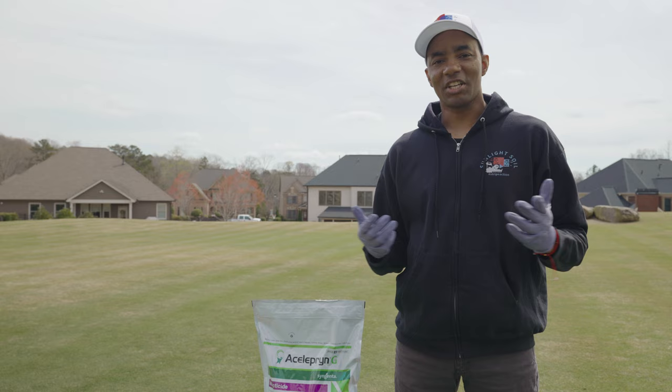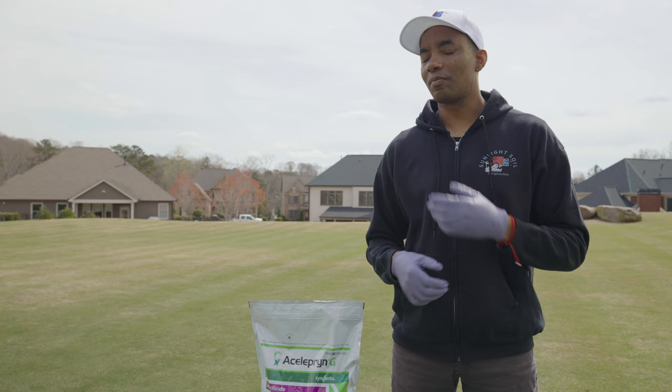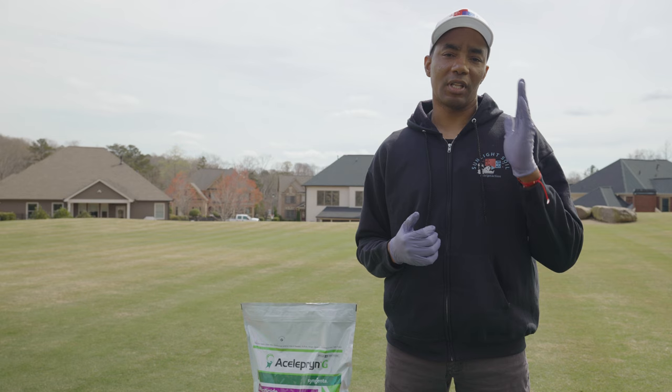Aceliprin is available in both liquid and granular forms. Today I'll be covering the granular version called Aceliprin G, since it's easier for most homeowners to apply and comes in a size that's more than adequate for most home lawns. As far as application rates, Aceliprin G can be applied at rates ranging from 1.15 pounds per thousand square feet all the way up to 2.3 pounds per thousand square feet. A single 25-pound bag will cover lawns ranging from 11,000 square feet all the way up to 21,000 square feet.